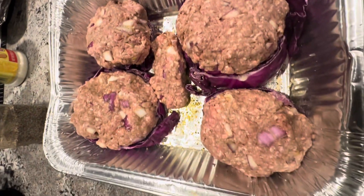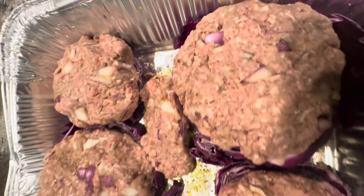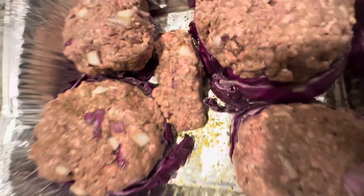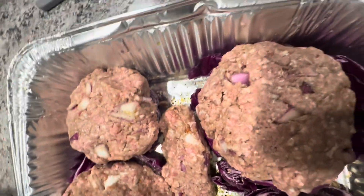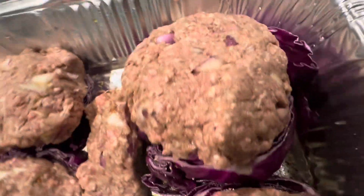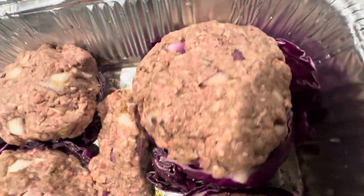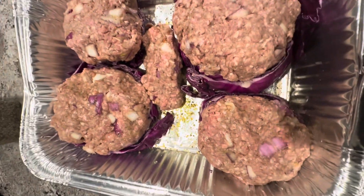I've sized out my burgers — yeah, they're all different sizes. This happens in real life. I had some extra meat over, so I'm putting that inside because I actually have another project I'm going to be working on next. I just basically made them about the size of the cabbage to make this work, and now we're going to go ahead and stick them in the oven.